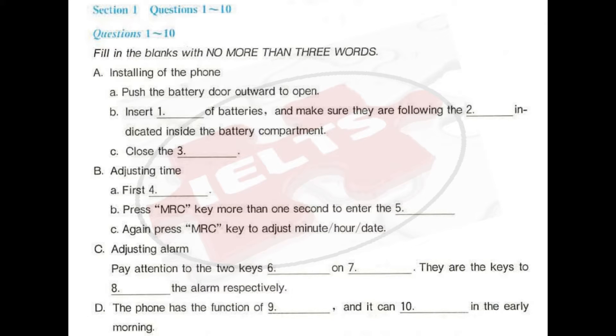I bought a new telephone. You read the instructions and I will install it, right? Sure. First, push the battery door outward to open and then insert two batteries, size AAA. Make sure they are following the polarity directions indicated inside the battery compartment. Finally, close the battery door. This is the first step.